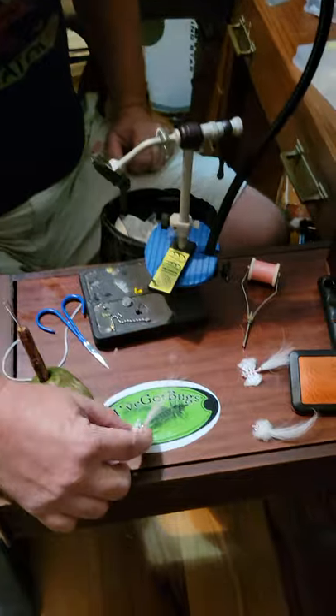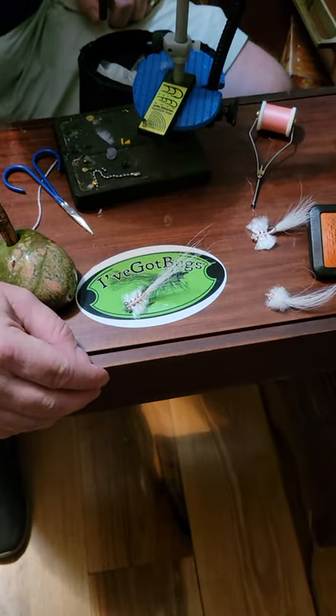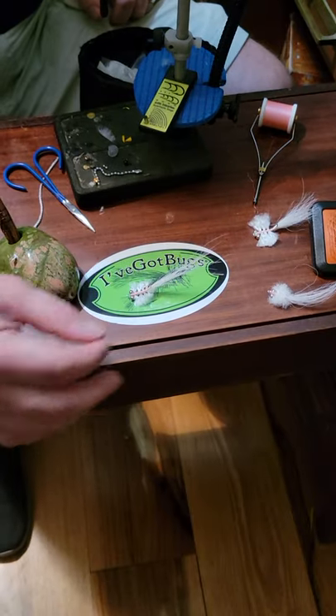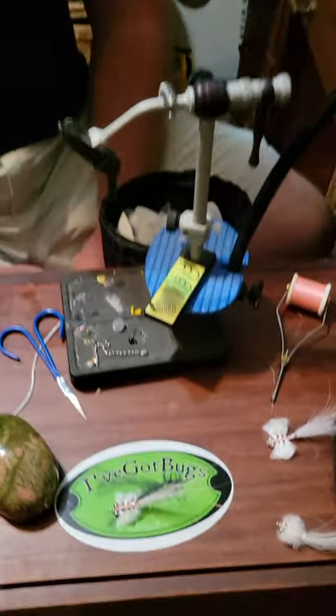It'll float with that tail right in the air, and as you're pulling it, that'll look like its antennae where the flashabou is. I'm telling you what, them are some highly effective little things. We'll see you next Wednesday night.